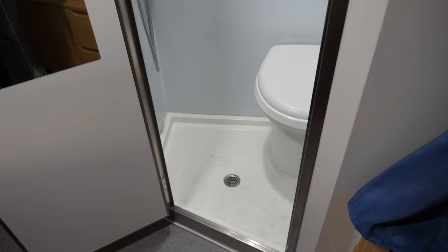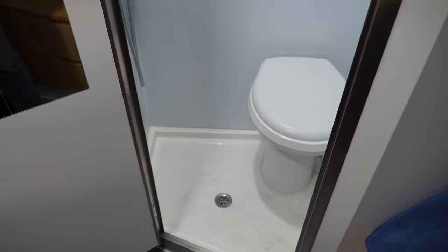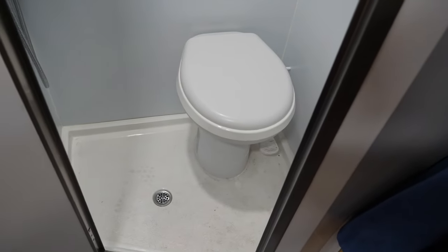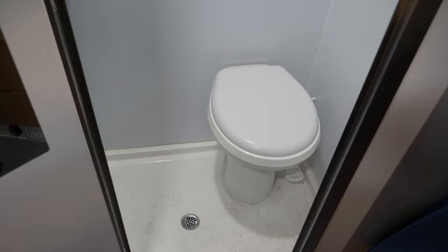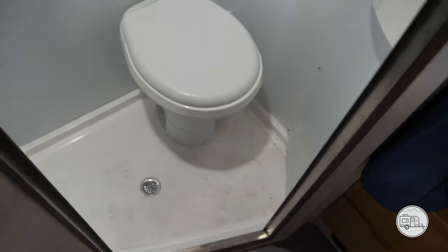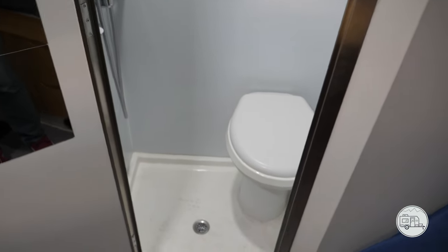The Opus comes with a wet bath, and it's all good when the weather's warm because people tend to get wet feet after a shower. But when the weather turns and gets cooler, people don't like wet feet. So I came up with a quick solution for this wet bath that keeps everybody's feet dry and keeps everybody good to go.